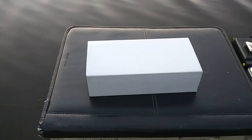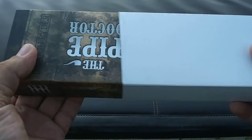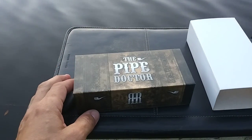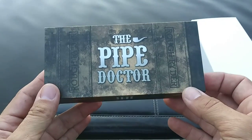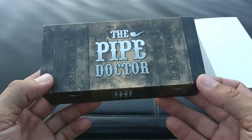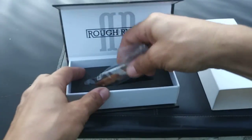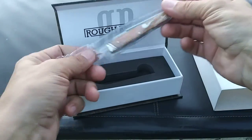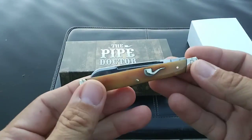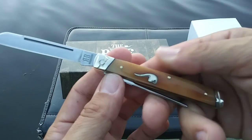Moving on, the next one I want to show you came in a box from somebody I bought another knife from — he included this one as an extra that he just threw in. I was not expecting it, and this is in fact my first Rough Rider knife. This is the Pipe Doctor, and having no other reference for Rough Rider knives, these are my first impressions of it — it's pretty nice actually.